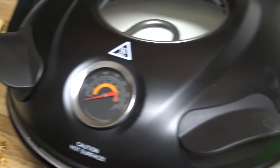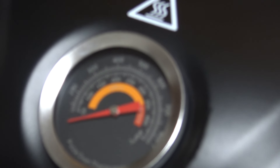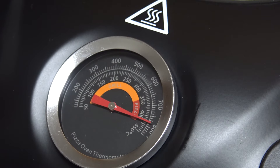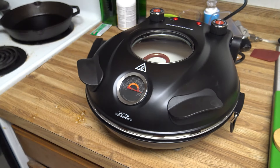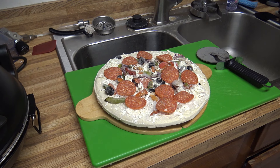It took about exactly 10 minutes to hit 800 degrees. In the meantime, we've got our Great Value Walmart supreme rising crust pizza ready to go on the pizza peels.